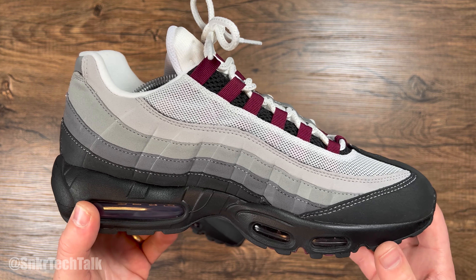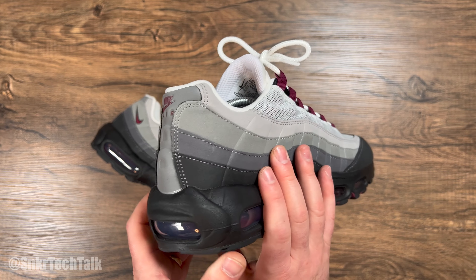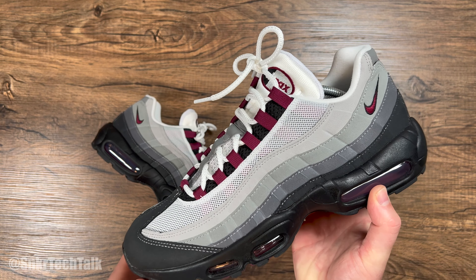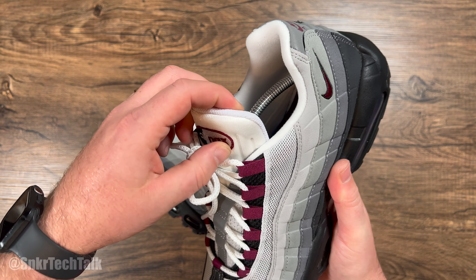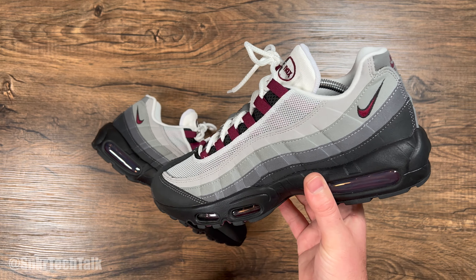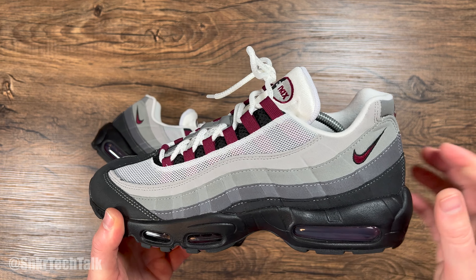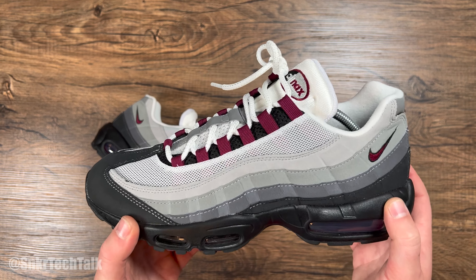More or less exactly the same here on the medial side, with the color shift on the upper. These shoes were designed by Sergio Lozano. Very clean shoe, and I think this is a fantastic shoe for fall — just a shoe that down the line I think a lot of people are going to be upset that they missed. I always enjoy the OG color palettes, so this is definitely a nice rendition of that.